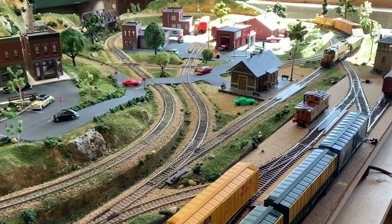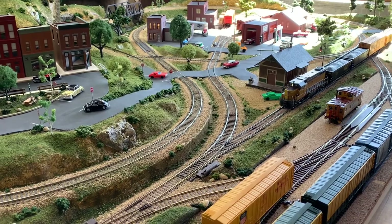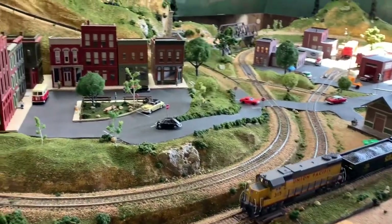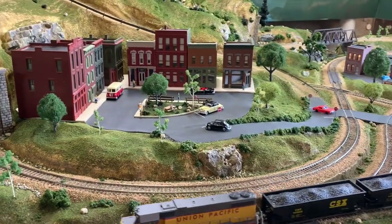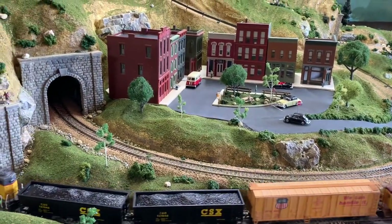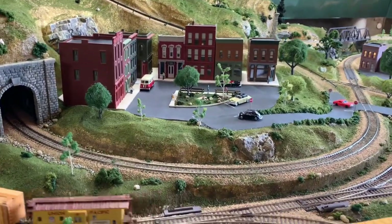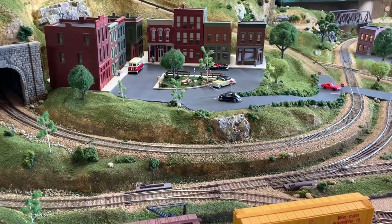I'll show you what I've been working on in the class. We're just in the mock-up stage right now. I'll show you what I'm working on, what I'm going to be building, and where we're going to put it. So let's head on over to the bench and I'll show you what I've got going, and then I'll show you what we're going to do today.